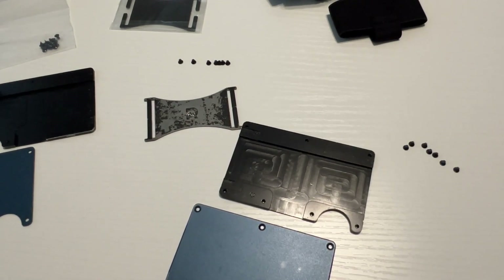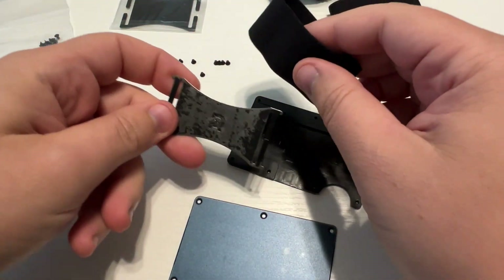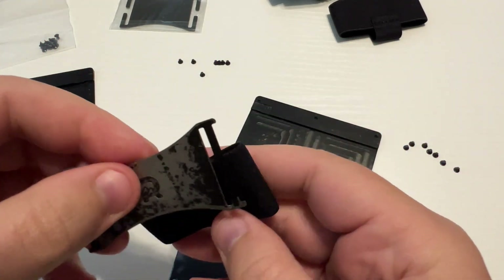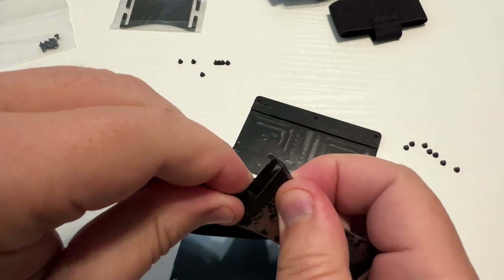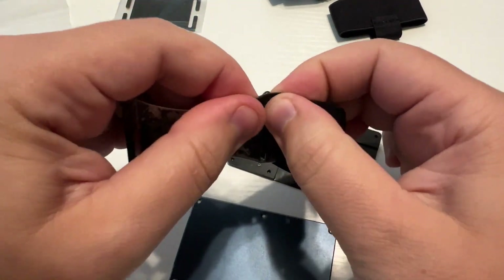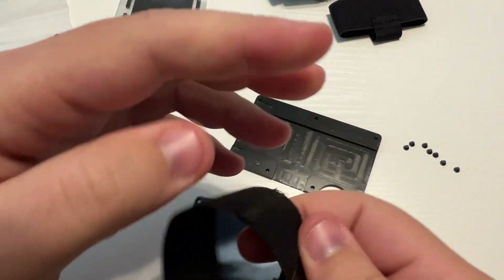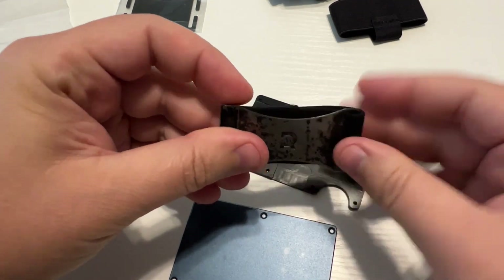Got that all cleaned up — just used a wet paper towel to wipe it all down, it was just all lint in there. Now we're going to take the existing clip and put it back on to the strap, making sure that the little rubber nubs that keep your cash in place are facing down. You also want to make sure that the seam is centered on the back side of that.